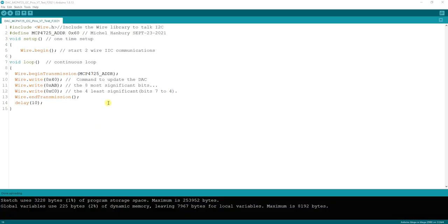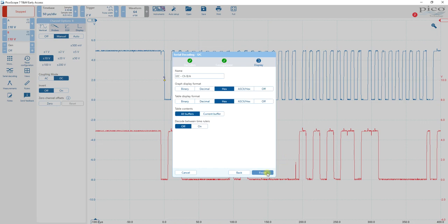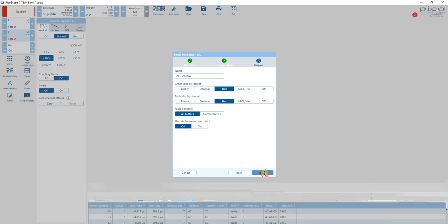Here you can see our program — it does not indicate the speed here, but it is standard speed for this interface on the Arduino. So back to our program: data on B, clock on A, bus speed 100 kilobits per second, then select next. Here we want hexadecimal in both the graph and the table — the table is going to be down at the bottom — and then select finish.